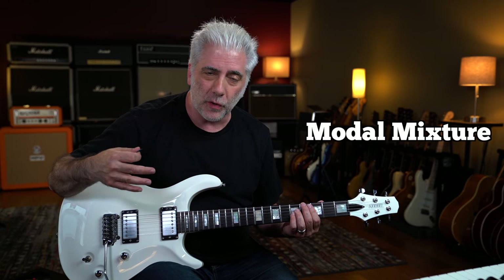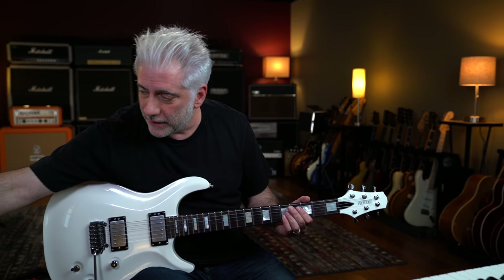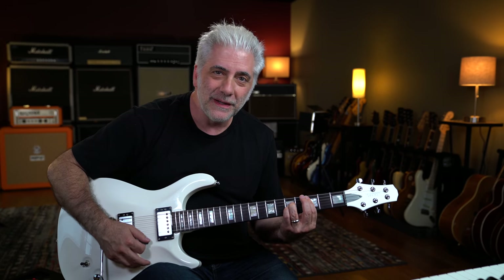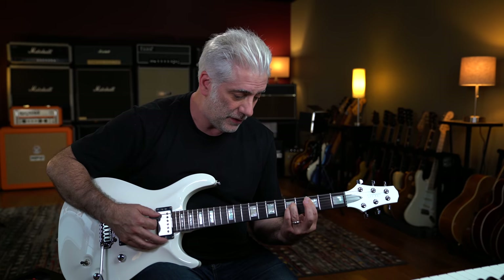Let's talk about the concept behind this idea here. I'm using multiple scales or multiple modes — it's called modal mixture over one chord. We've got this E pedal, just an E power chord. The first line is C sus2 or C add9 over E, then D over E, and then E over E. So it's more Aeolian to Mixolydian to still Mixolydian. So the opening line is using this arpeggio.